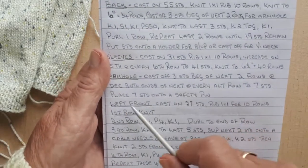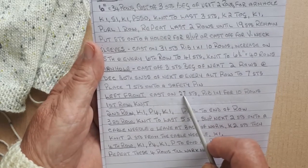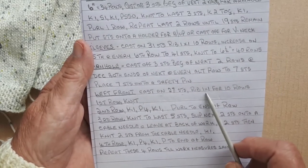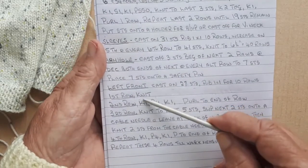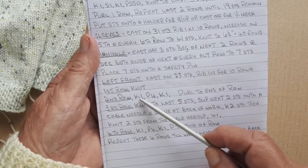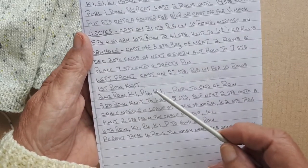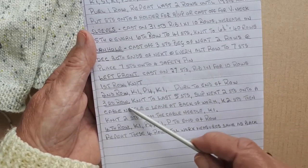And now I'm starting on the left front. For the left front I've cast on 27 stitches and I've ribbed one-by-one for 10 rows. There are four rows to this pattern. The first row will be knit. The second row is knit one, purl four, knit one, purl to the end of the row.